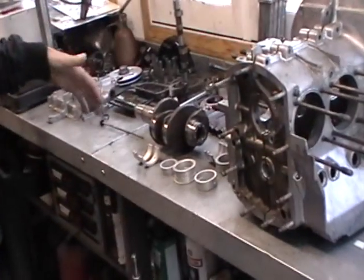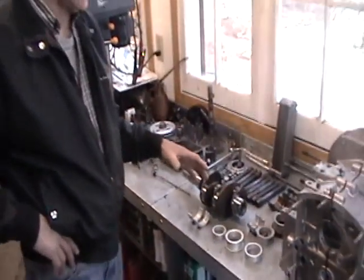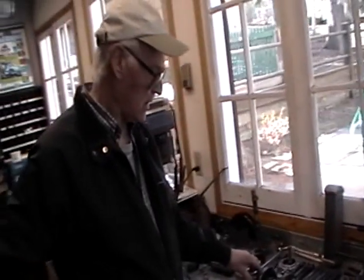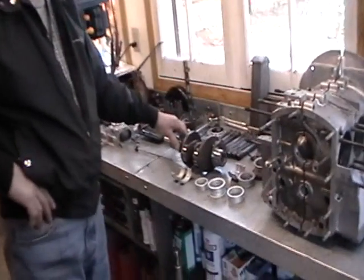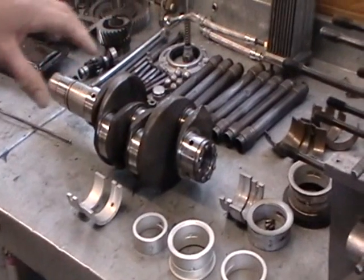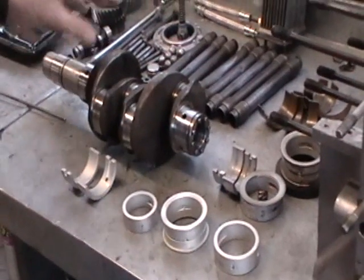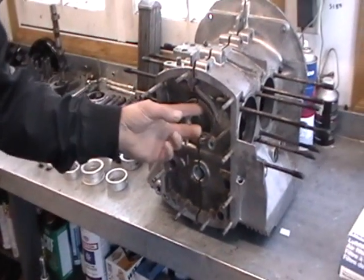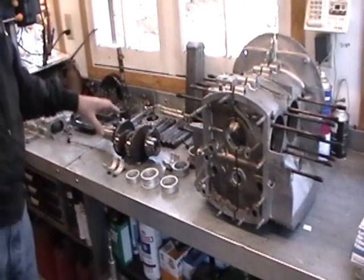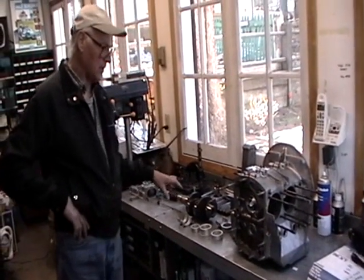Here we have all the parts disassembled and cleaned. First we had to make sure what we're dealing with as far as standard sizes go. We had to measure the crankshaft to make sure what size it is, and luckily for us it's a standard size — the crankshaft has never been turned. In some cases if the crank is turned the bearings have to be smaller on the inside; if the case has been re-machined the bearings have to be bigger on the outside. But in this case it's all standard — the bearings are standard outside, they're standard on the inside, and everything fits perfect.